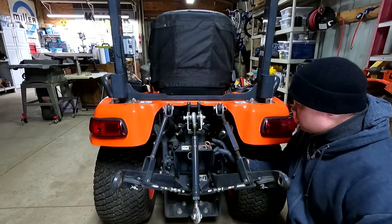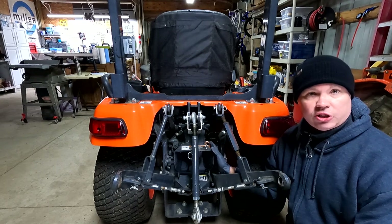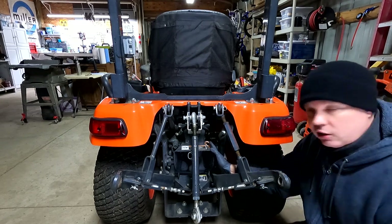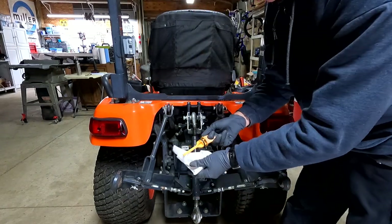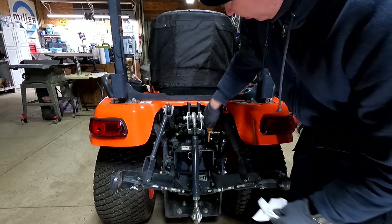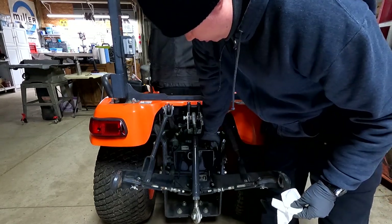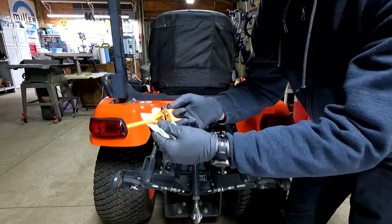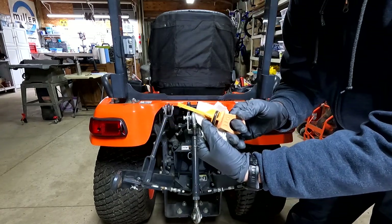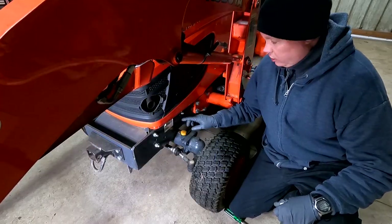Around the back is the dipstick to check the fluid level in the transmission. According to Kubota, the engine should not be running when you check the fluid level here. I'll pull it out, wipe it off, put it all the way back in, and then out one more time. The level is right around the halfway mark, maybe just slightly less than halfway.